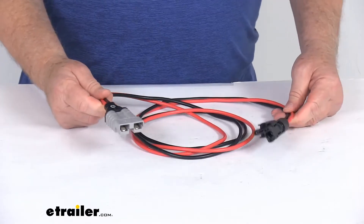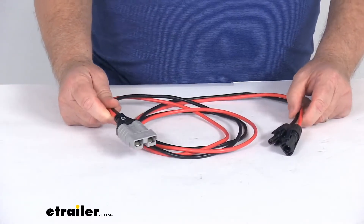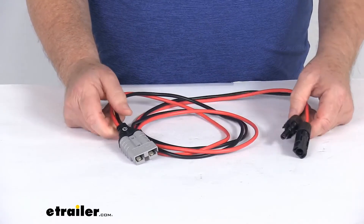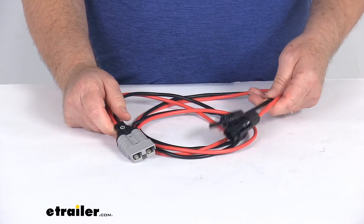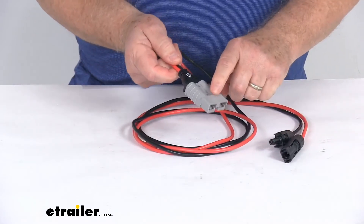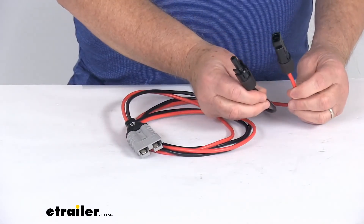Specs on this: total length is 5 feet. Output voltage is 50 volts DC maximum. Current limit is 30 amps. The wire gauge size used on this cable is 10-gauge wire. This is your Anderson connector, and these are your MC4 connectors.